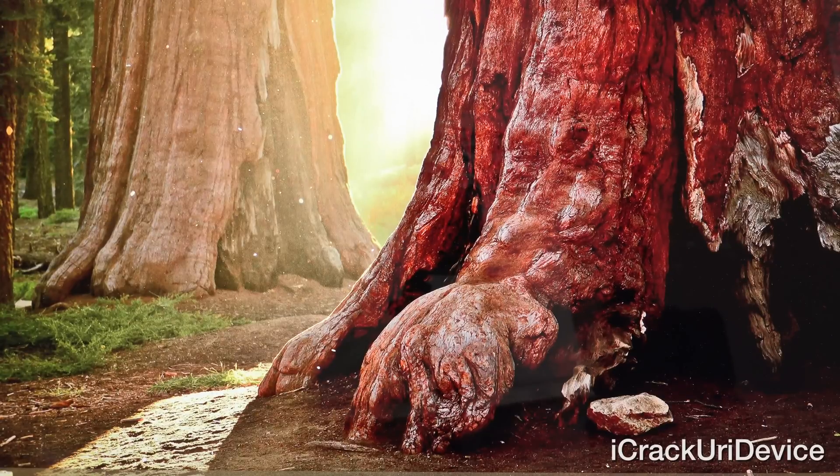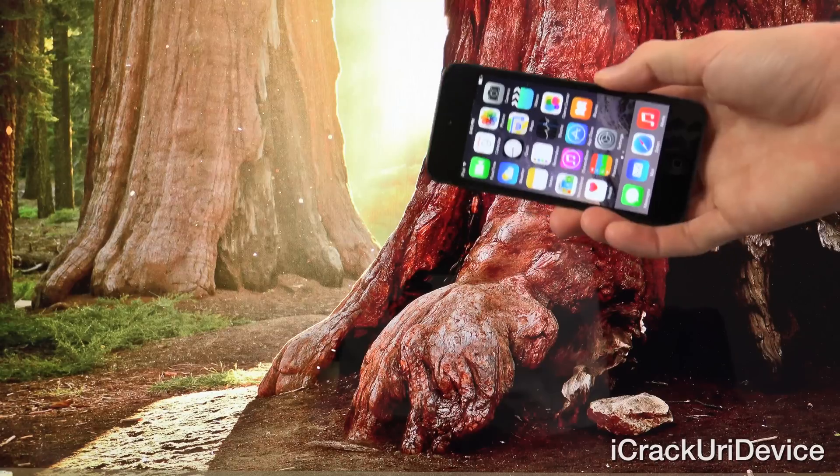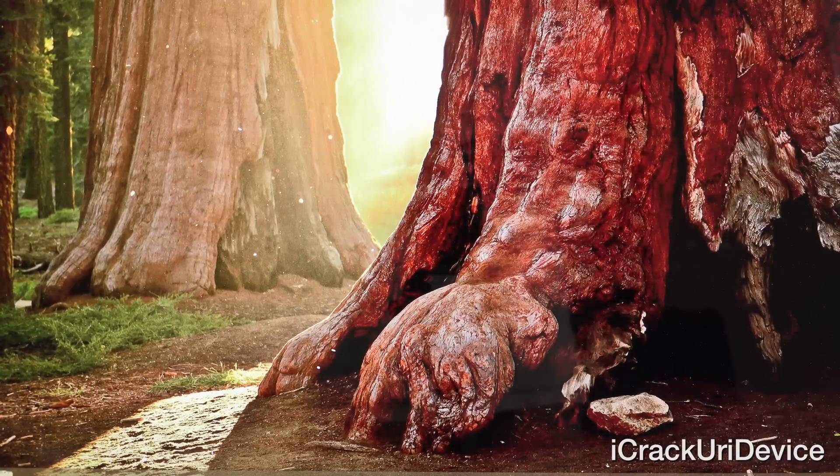Hey YouTube, it's ICU, and today I'm going to show you guys how to jailbreak 8.1.2 on all iPhone, iPod Touch, and iPad models utilizing Taiji. If you've been holding off on jailbreaking or updating to 8.1.x until now, this is the time to do so.